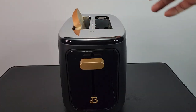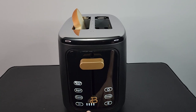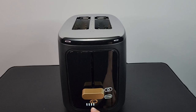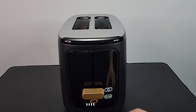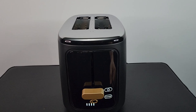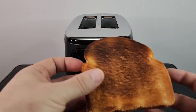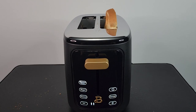I'm going to put one slice in and set it at level four. Push it down and it starts counting down with a light. When it gets to one and zero it automatically pops up, but if you want to cancel, just press cancel and it pops up right away. For the sake of the video I'll leave it in so you can see what level four looks like.